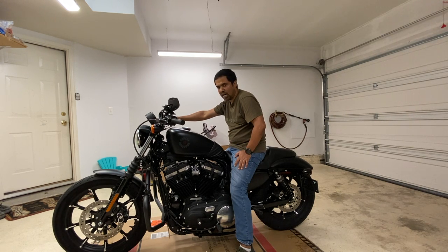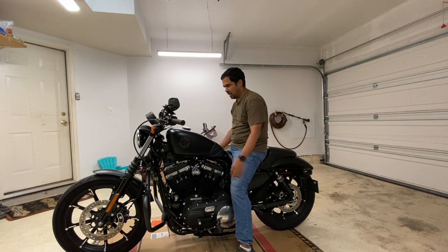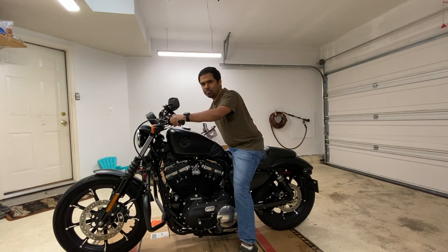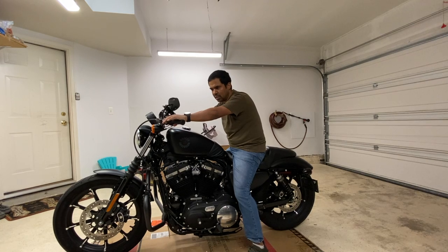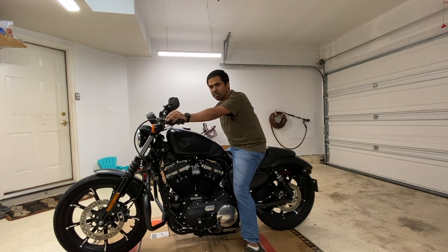I'm spending at least a few hundred dollars to get this done, so I didn't want to jump into it without knowing the handlebar was right for me. I like how this motorcycle looks with the stock handlebar — I just don't like riding that way for longer than a certain number of hours. The longest I've ridden this motorcycle straight is probably a couple of hours.